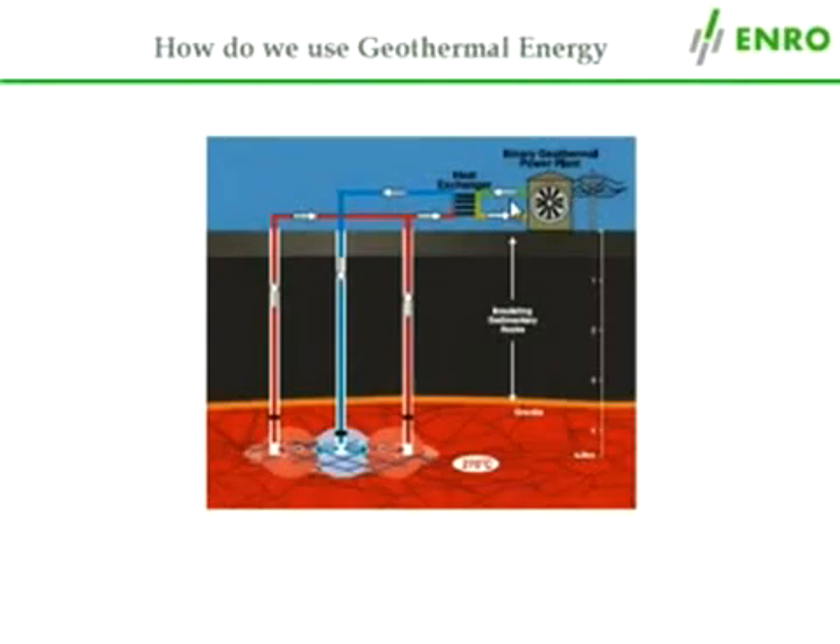Of course, any excess heat can also be used as a source of heating. Finally, the cooled water is pumped back into the geothermal reservoir.